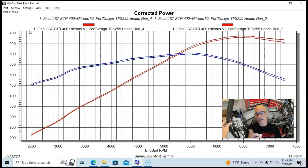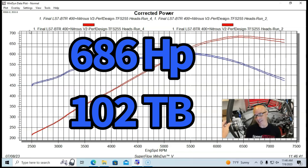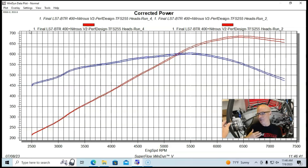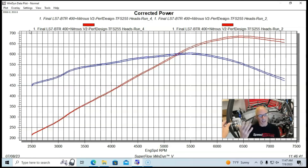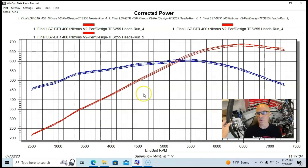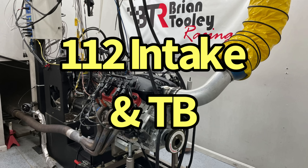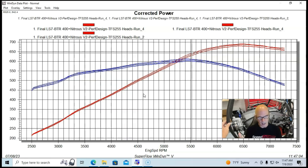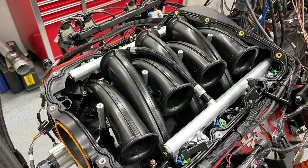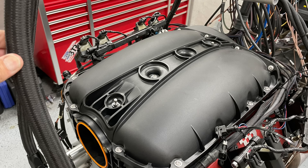With the bigger throttle body on the 105mm manifold, power picked up to 686 horsepower — a good gain. I'd say it's definitely worthwhile to step up to the bigger throttle body and match the throttle body opening size for smooth flow and a good transition. Finally, stepping up to the bigger 112 millimeter intake manifold pushed things even further to 691 horsepower. We see gains with each one of those steps. The Performance Design XS intake manifold did very well — big gains over the factory intake manifold, which is no easy feat.